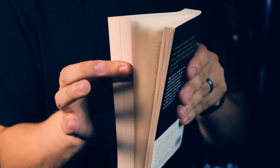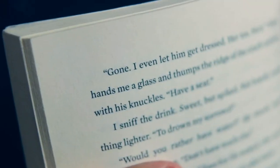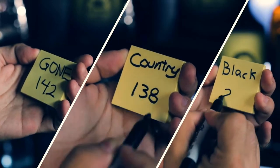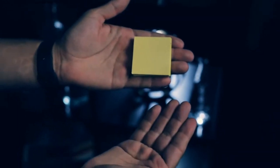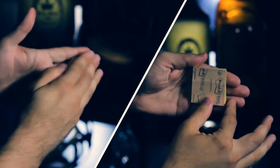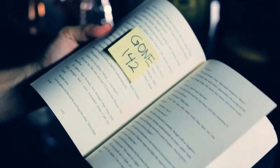You can use any pen, any marker. There are no special inks. You also don't have to palm or add anything at any time. Once you learn the secret of Juxtapad, you'll see how good, how practical, and how clever it truly is.